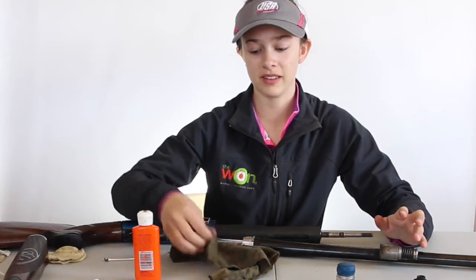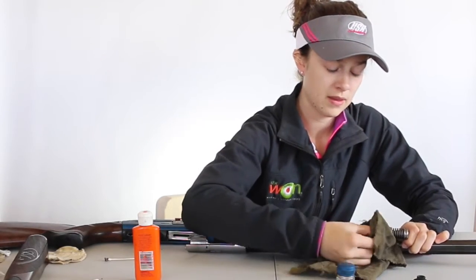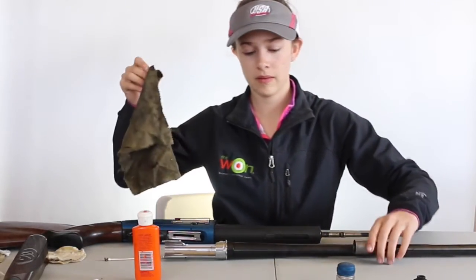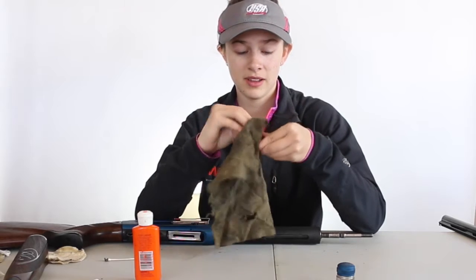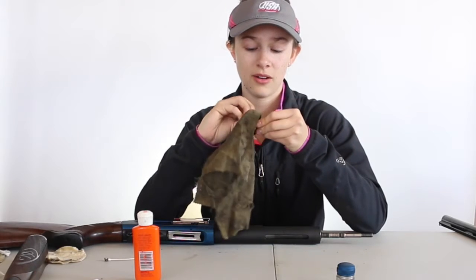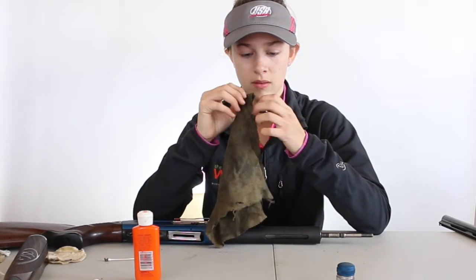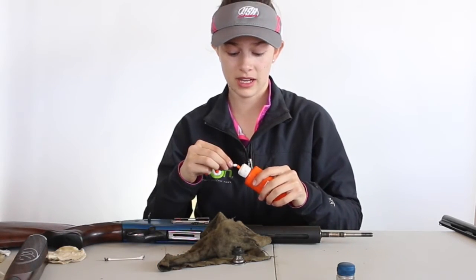Then, once you have that clean, you can take your oil rag and wipe this down. Now that that's out of the way, you can wipe down this. And this is super important — this helps the gun actually cycle and eject the shells. And this can get really dirty. Q-tips are always nice for this part too.